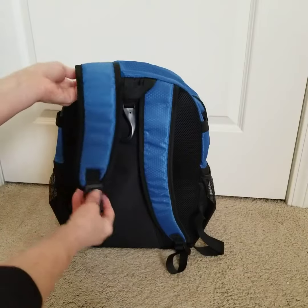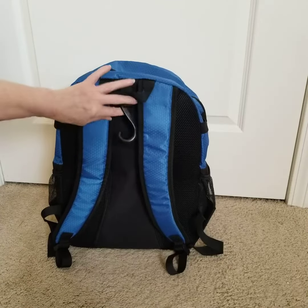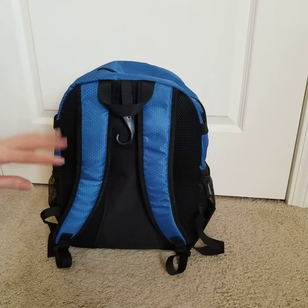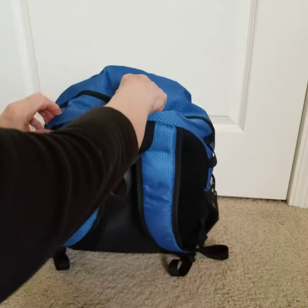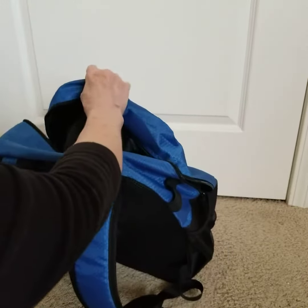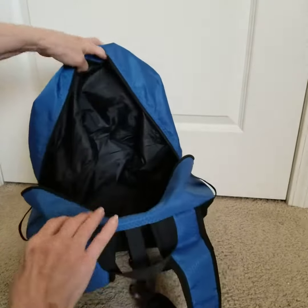The back of the bag has padded adjustable shoulder straps, a grab-and-go strap, and a hook so you can put it right on the fence. Lots of ways to keep this secure and carry it with you.